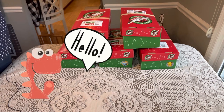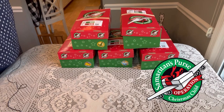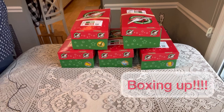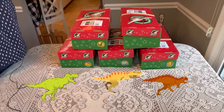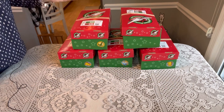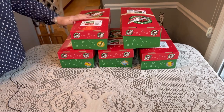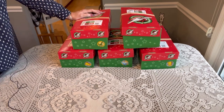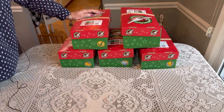Hi shoebox friends, this is Denise with D Rogers. Welcome back to my channel where I share everything related to Operation Christmas Child. Today I have an unboxing for a boy five to nine, and it's a dinosaur theme. I couldn't believe I haven't shared any dinosaur boxes with you, so I packed five dinosaur boxes this year — two for five to nine and three for two to four. Let's take a look at what I packed for this roaring dinosaur box for a boy five to nine.